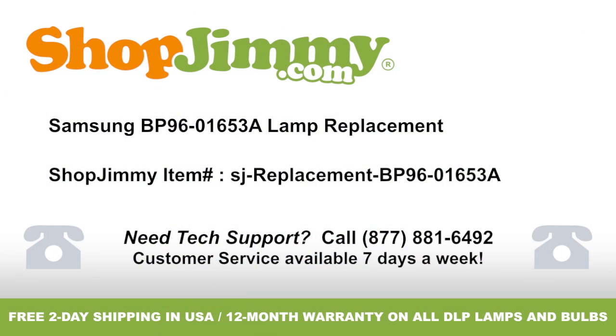Thank you for watching one of our many tutorials here at shopjimmy.com. If you need any further assistance, please don't hesitate to call our award-winning customer service team at the number on your screen. To help with your inquiry, please write down the shopjimmy item number also provided on your screen. We'll see you soon.